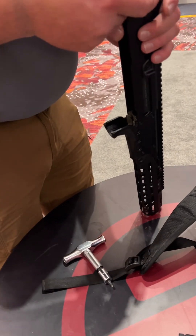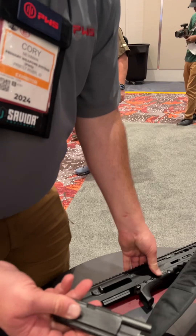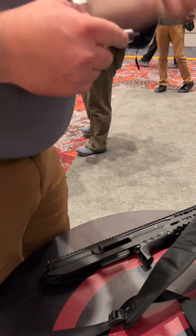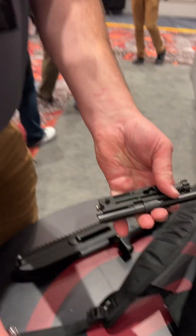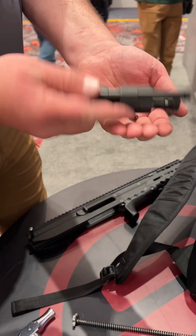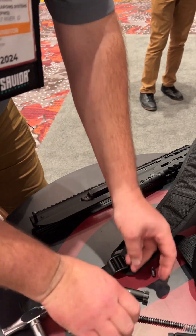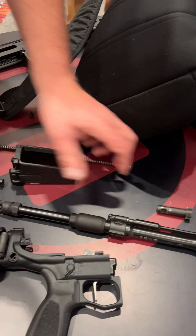The modularity is impressive — thank you. I remove the action spring, move in the bolt carrier group. This breaks down in the same fashion as the AR-15. I remove the firing pin, the cam pin, and the bolt.